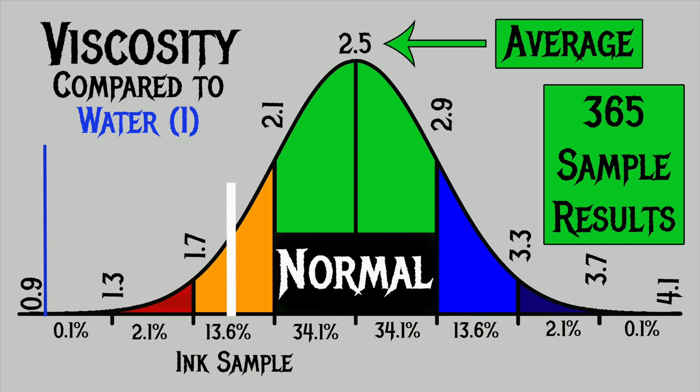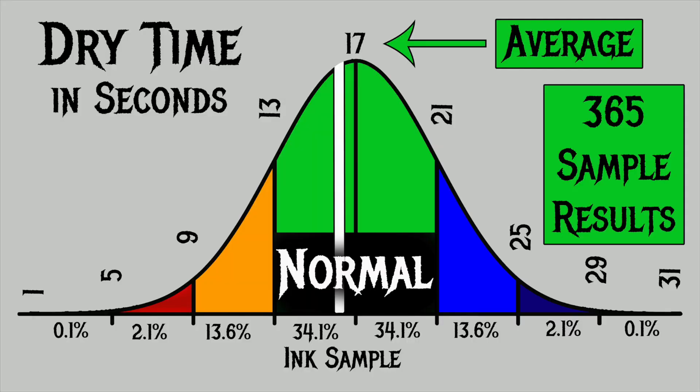For the inks I have tested, I have found an average viscosity of 2.5, with the realm of normal being from 2.1 to 2.9. Robert Oster's Purple Rock has a viscosity of 1.88, making it a wetter ink. To find my average dry times, I used my writing samples done with the extra fine and medium nib on Clairefontaine, Tomoe River, and Rhodia paper. I have found an average dry time of 17 seconds, with the realm of normal being from 13 to 21 seconds. Robert Oster's Purple Rock has an average dry time of 16 seconds, making it absolutely normal, even though it was a wetter ink.